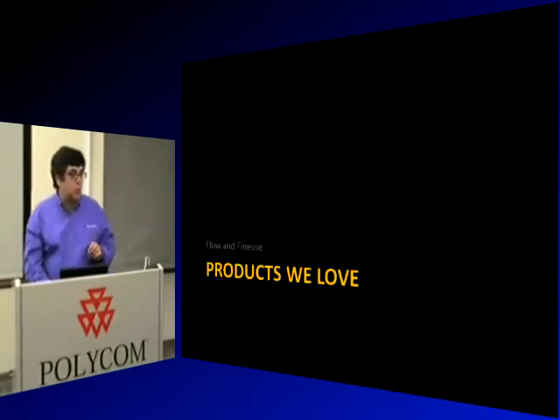In the next section, we'll show you some interviews of people and the products that they love.